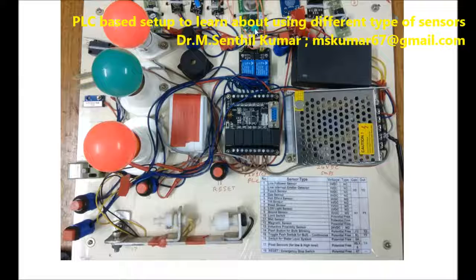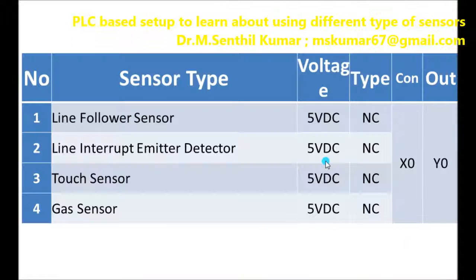For the 5-volt normally closed sensors, I use a buzzer. Whenever it senses, the buzzer will be on for three seconds and you will get a melody sound. For the 5-volt normally open and potential-free sensors, this buzzer is used and every sound will be heard. I also have a small set of two bulbs to show how to use this PLC to either blink a bulb individually or blink two bulbs alternatively.